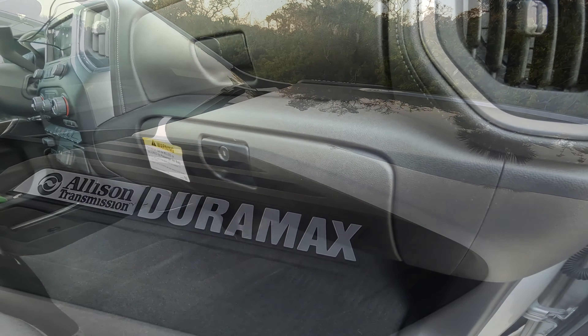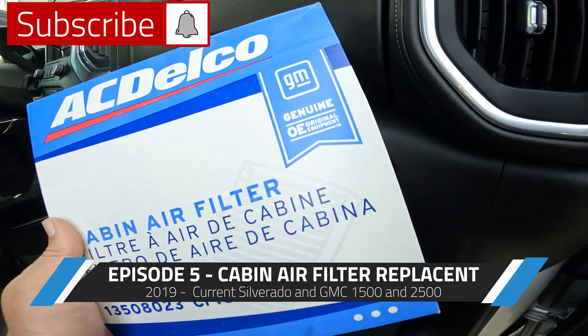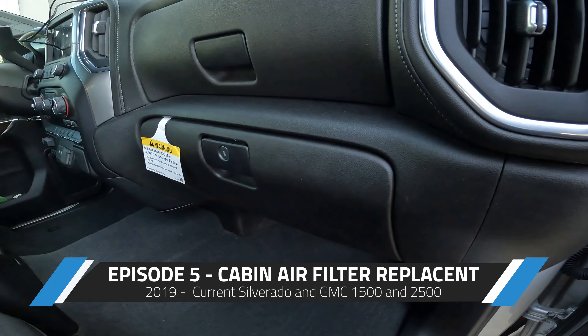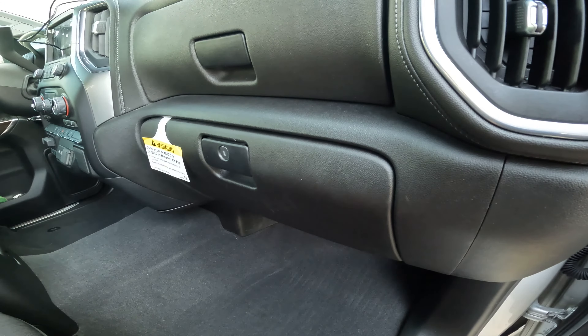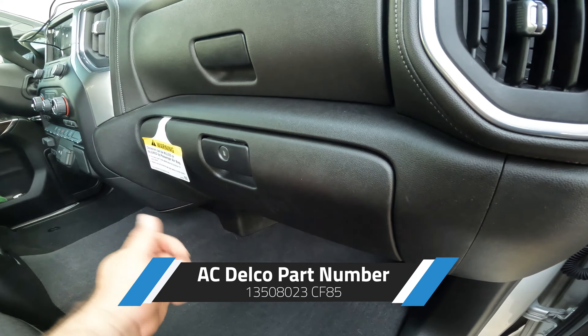What's going on gearheads and welcome back to the channel. This is episode 5 on basic maintenance for your Duramax. Today we are installing the cabin air filter for a Chevy Silverado 2500 HD. This isn't just for the Duramax — it's also going to be the same on the 1500 as well as the GMC series.